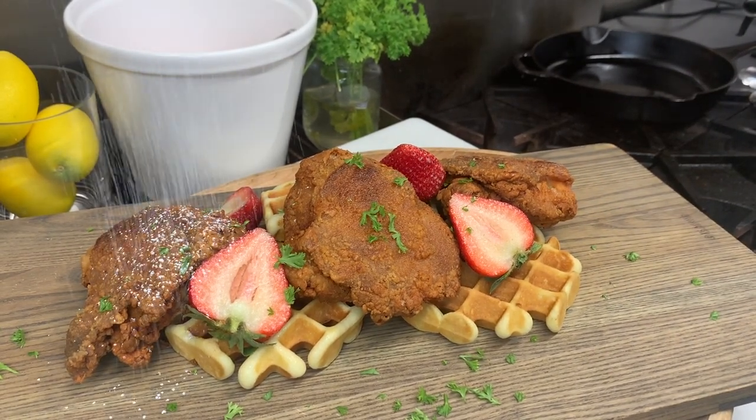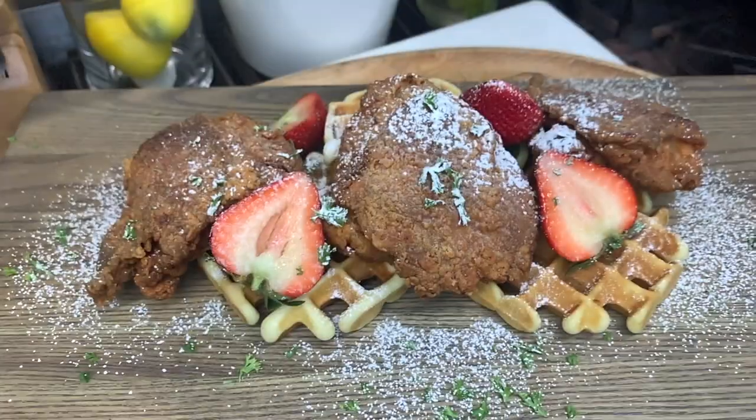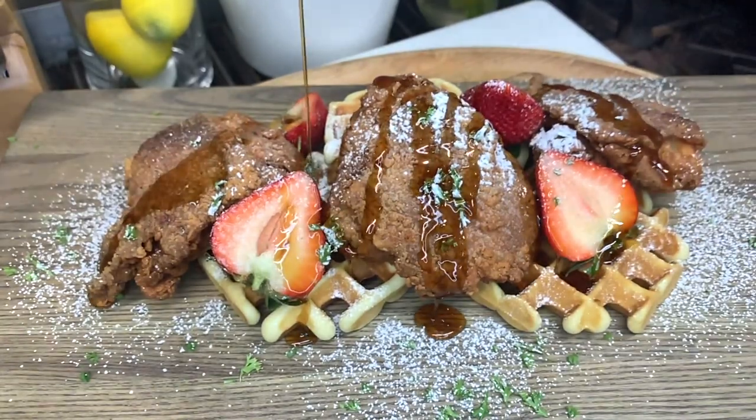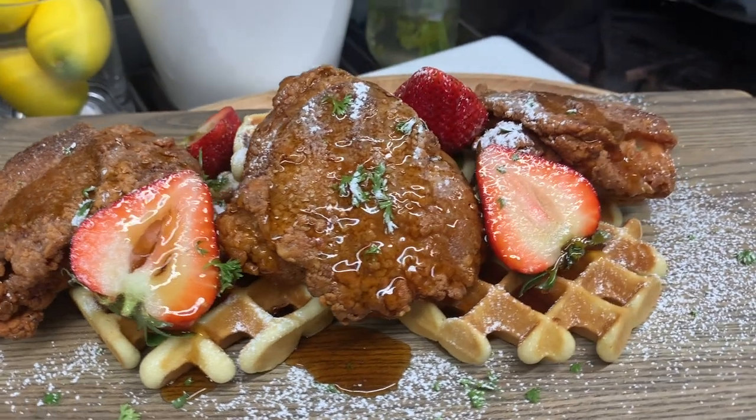And of course we have to add some powdered sugar — you can't have chicken and waffles without powdered sugar. And saving the best part for last, some warm maple syrup. And there you have it, chicken and waffles.